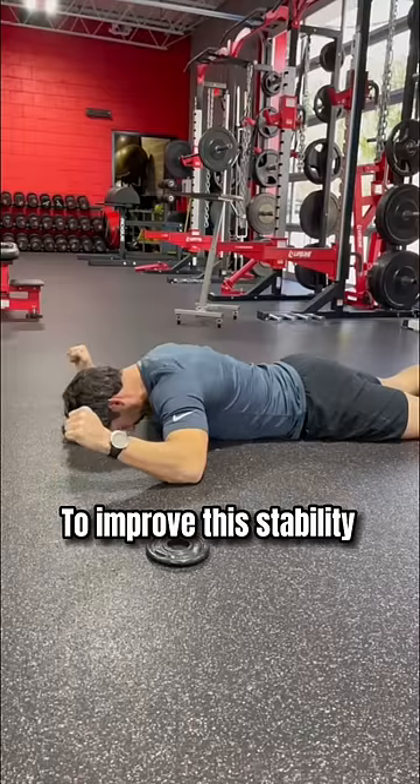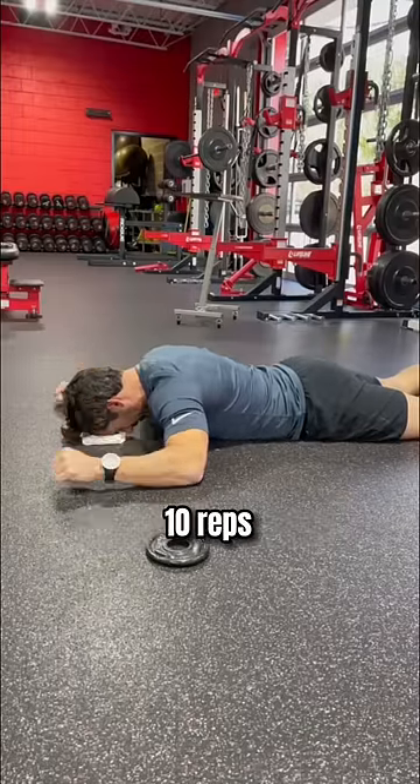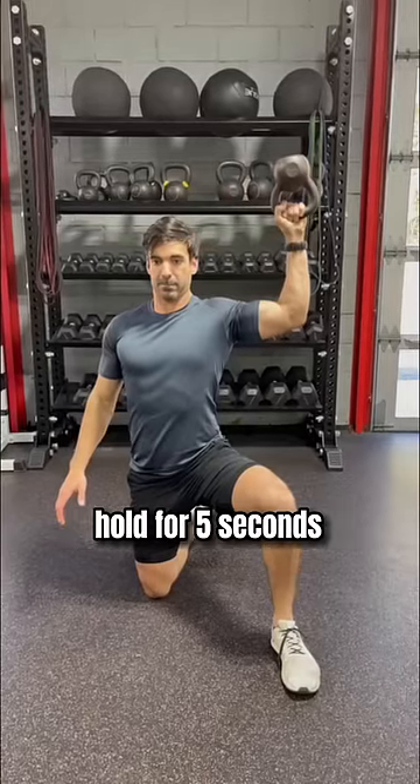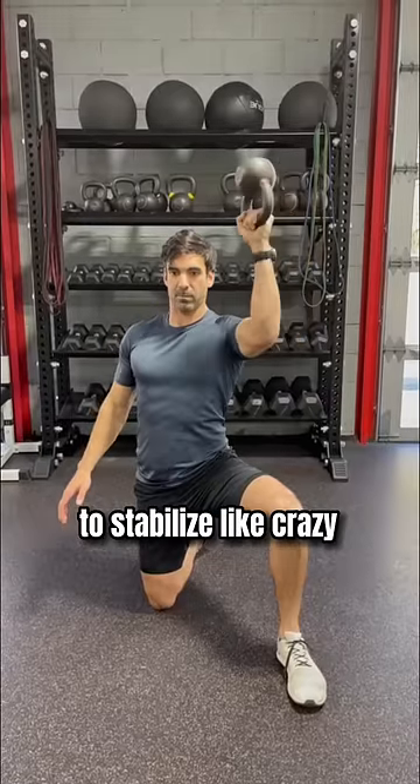To improve the stability, I had him lie down and raise his hand off the ground as high as possible and hold for five seconds, 10 reps. He then took an upside-down kettlebell and moved it from the front rack to the side hold for five seconds. The upside-down bell challenges the shoulder joint to stabilize like crazy.